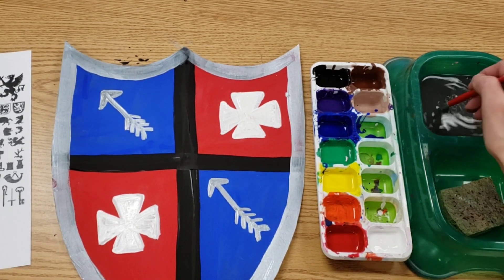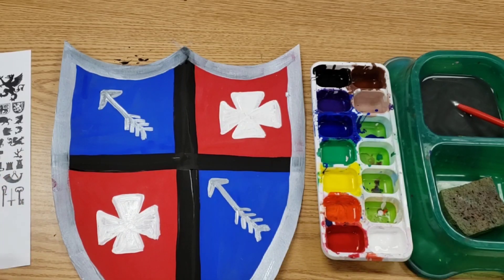Once this is dry, I will add a handle to the back of your shield and it will be fully functional.